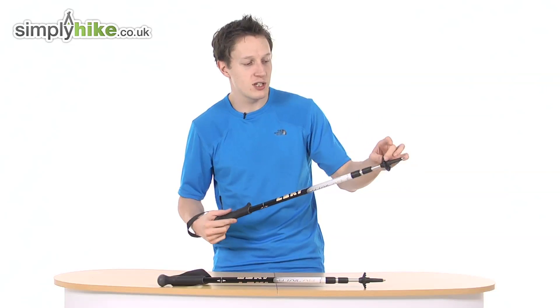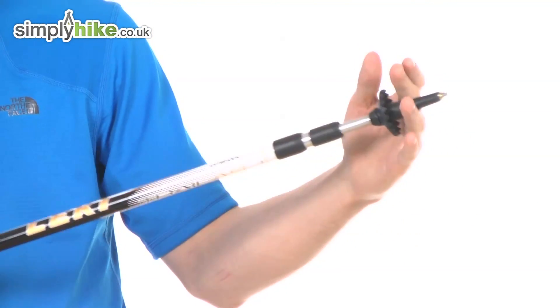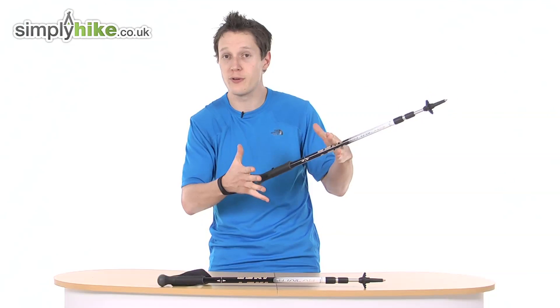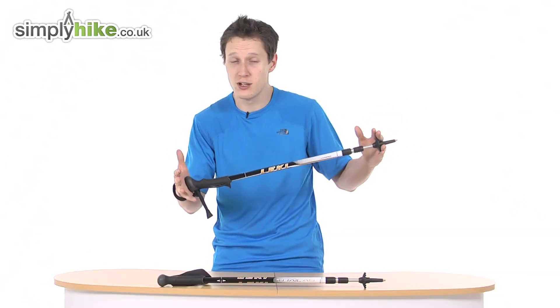Let's talk about the bottom part. You've got a flange here at the bottom to prevent the pole from sinking into mud. Without it, on boggy terrain the pole would go pretty much all the way through and get stuck — the flange stops it from going any further into the mud, which is a really nice feature.